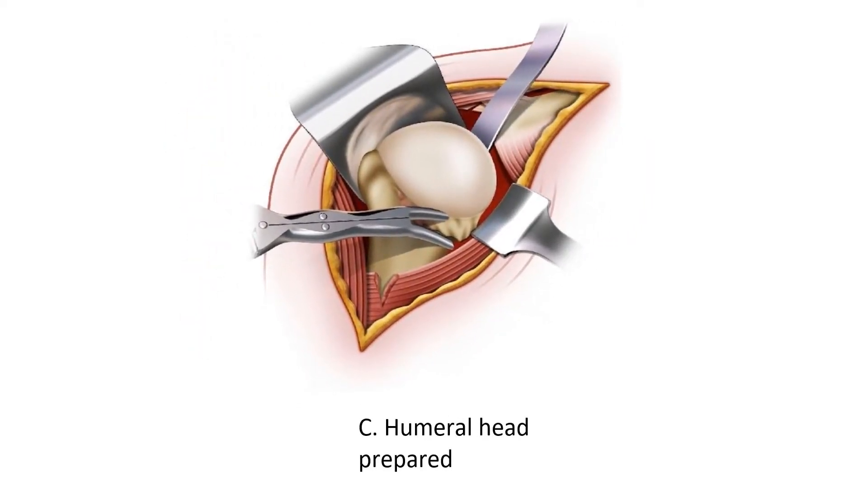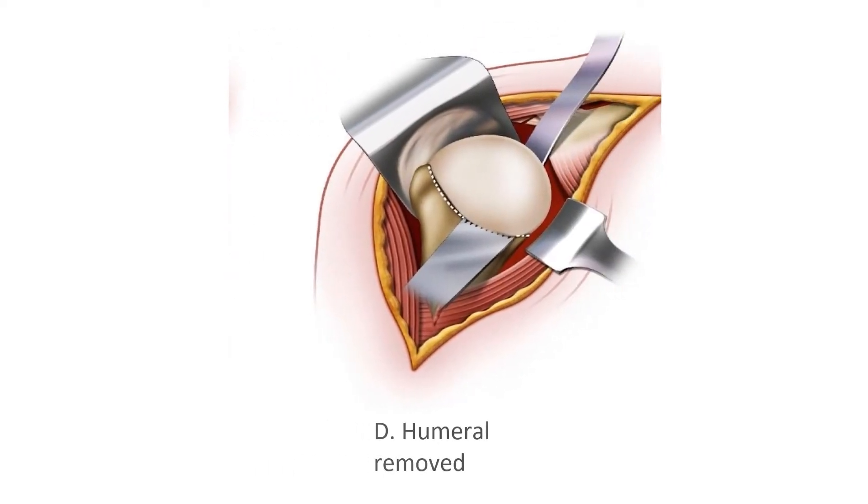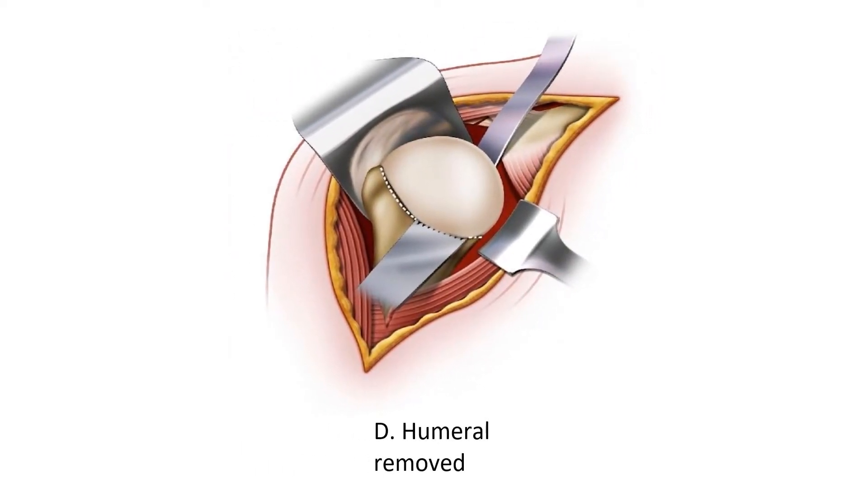We have to release one tendon of the rotator cuff to expose the shoulder joint — that being the subscapularis. Once the subscapularis tendon is released, we then expose the ball part of the shoulder joint and we can clean up all the spurs in preparation for preparing the humeral head. The ball is exposed, and we then use an oscillating saw to take the top of the ball off.